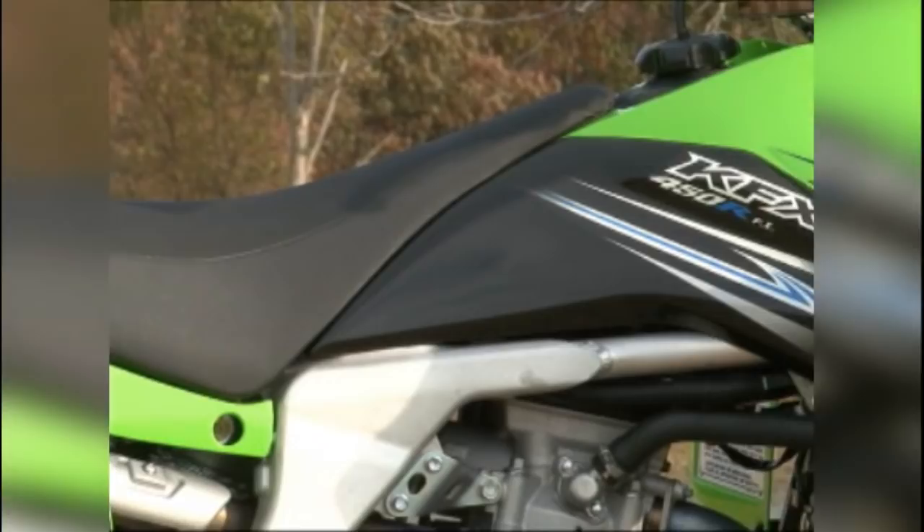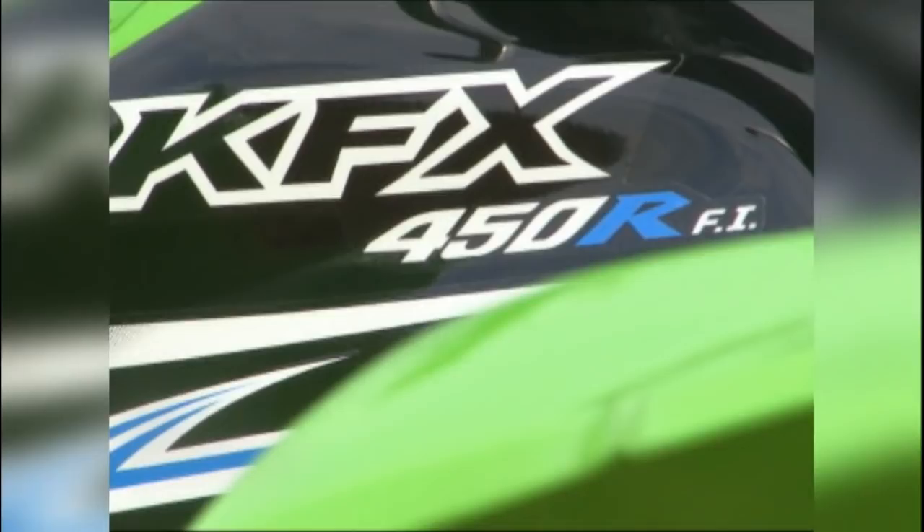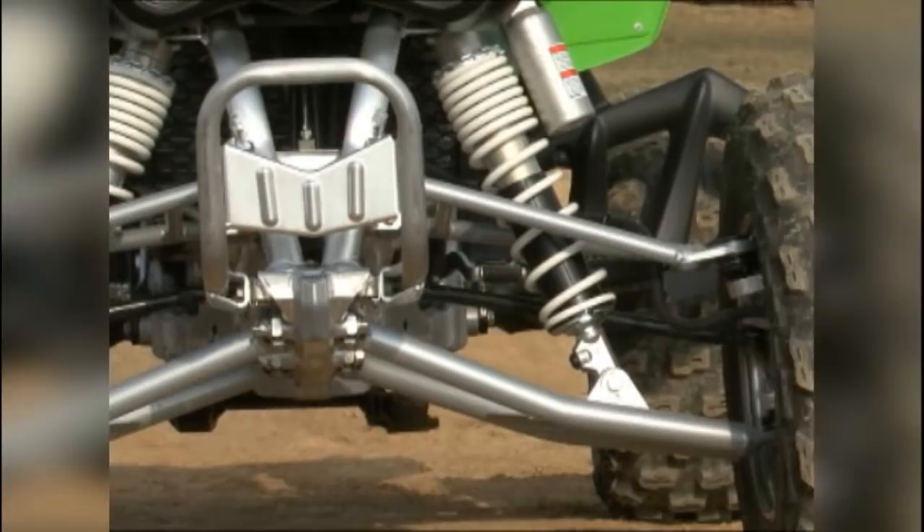Kawasaki's KFX450R continues to walk a fine line between rider-friendly sport quad and race machine. Its power delivery, reverse gear, and 46.1-inch width make it ideal for the trail, while its rigid aluminum chassis, razor-sharp handling, and phenomenal brakes remind you that this machine was built for competition.